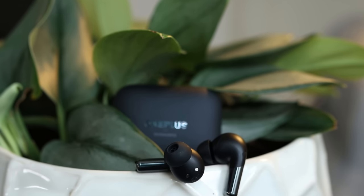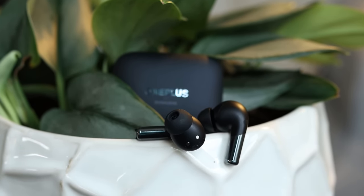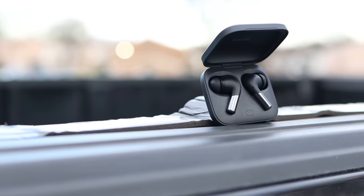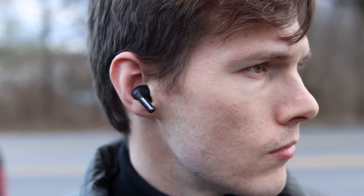One thing that they don't have, however, is volume controls — that's the only thing I noticed that I wish these did have. They also have an excellent feedback sound, in my opinion. When you put them in your ears or double press, it makes a gentle little click just to let you know that it registered your pinch. It feels really natural, like an actual subtle click.